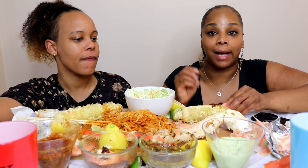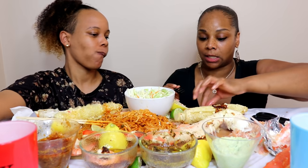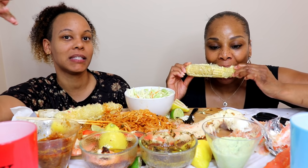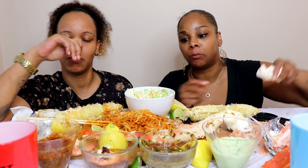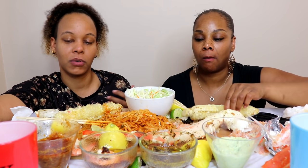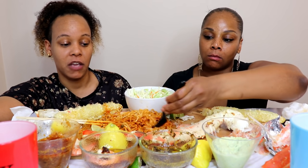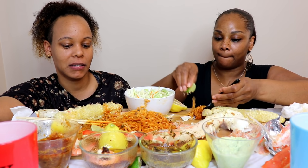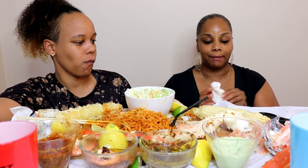Candice Sutton asks: do you think once a cheater always a cheater, or can a person change? I think a person can change. A lot of times when people cheat it's because they don't really want to be with the person they're with. Sometimes it's just being a little hoe-ish and not liking the person. And sometimes you just like different women even if you want to stay - and I think that's probably the worst. My answer is I do believe they can change depending on why they cheat.